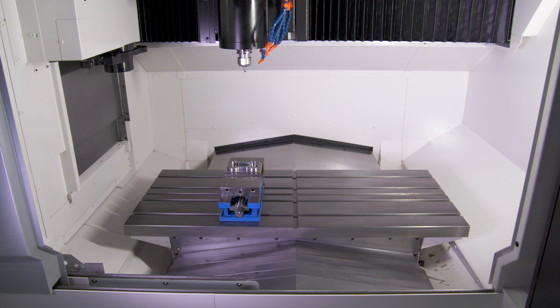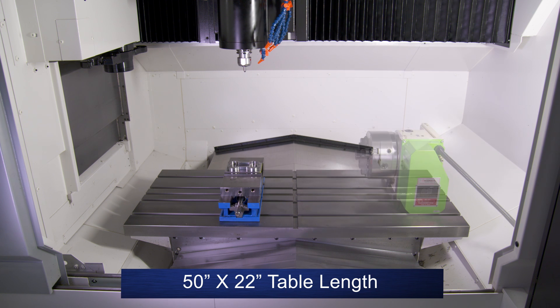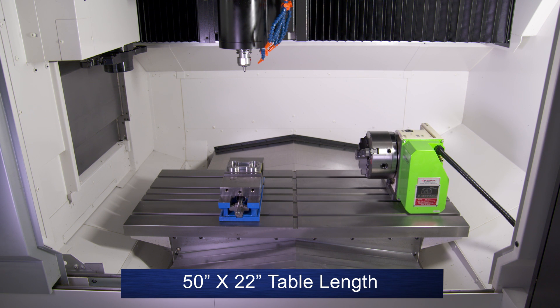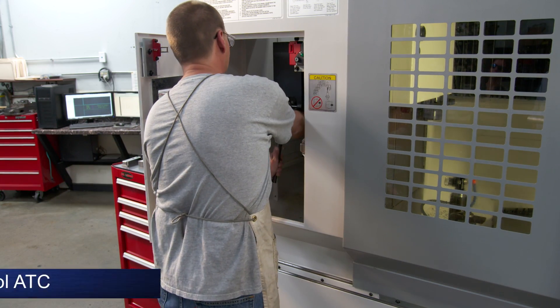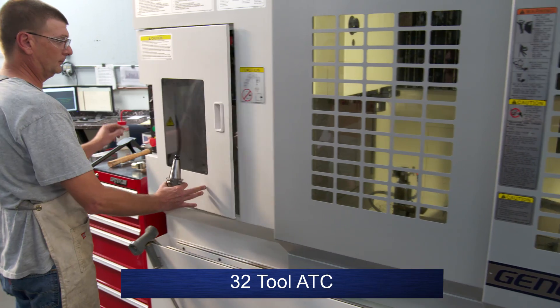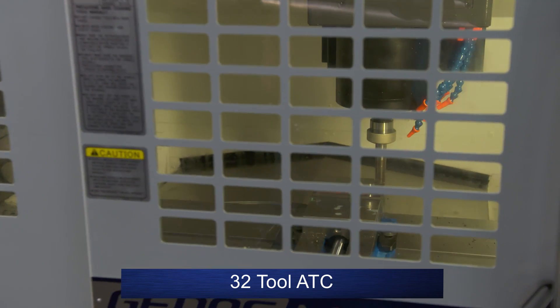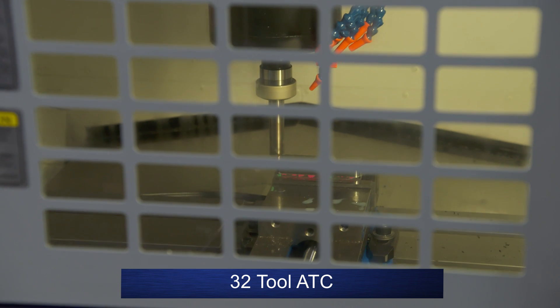And while the M560 travels are 40 by 20, its table size is 50 by 22, allowing for a fourth axis to be added without losing much X-axis travel. Another excellent design feature is the 32-tool ATC. It's separated from the machining area, allowing operators to change tools from the front of the machine while the M560 is still cutting. Easy and efficient.